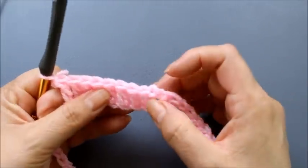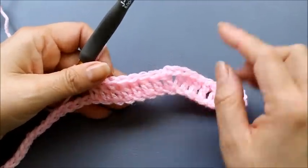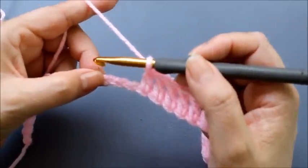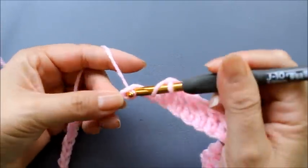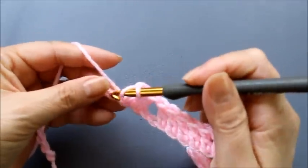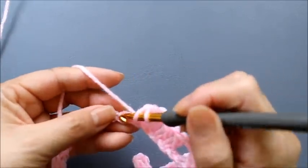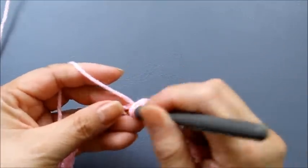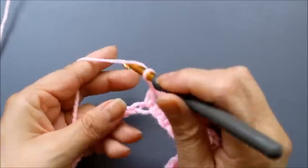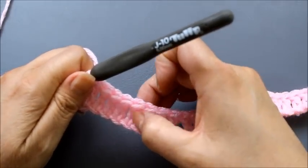Let me verify I have eight stitches. Now at the bottom of the pattern, we want to replicate this in reverse. We added two chains at the top, so here we skip two chains — one, two — and beginning on the third chain, do one double crochet in each of the next eight chains — one, two, three, four, five, six, seven, eight.